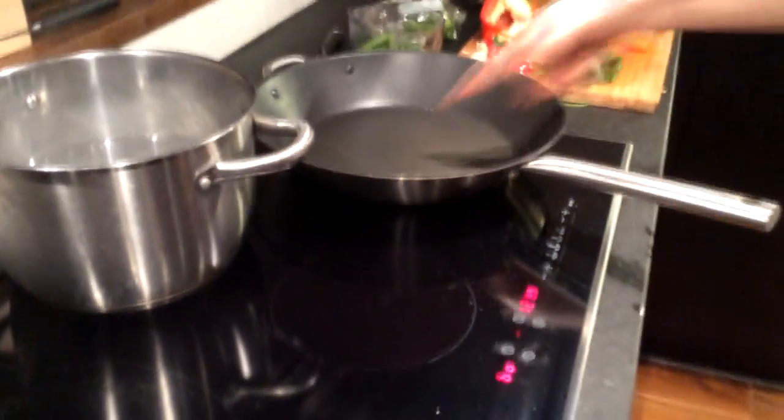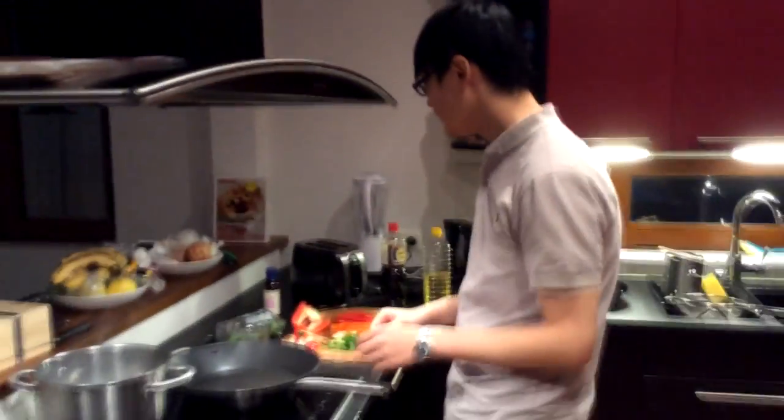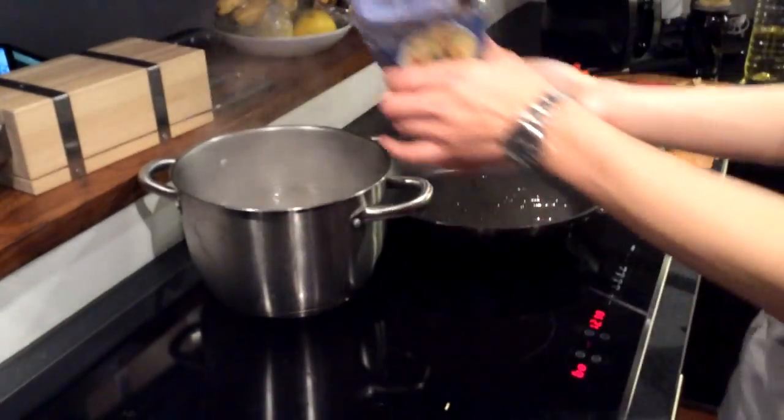In Chinese cooking, instead of using these pans, we have this thing called a wok, which is like a more round thing. But they don't have that here in Sweden, or I don't want to pay like a billion dollars for it, so I just use whatever they have. Once the water's boiled, dump the noodles in.